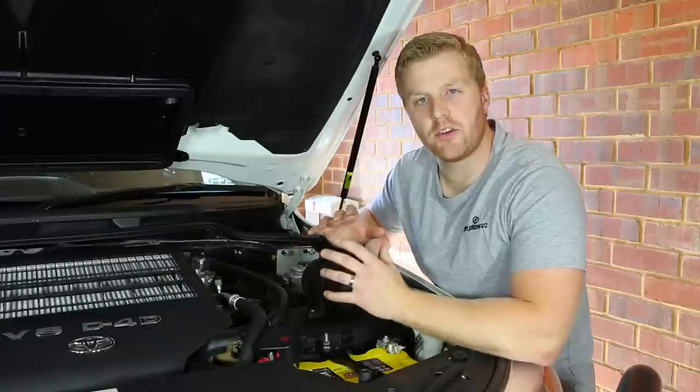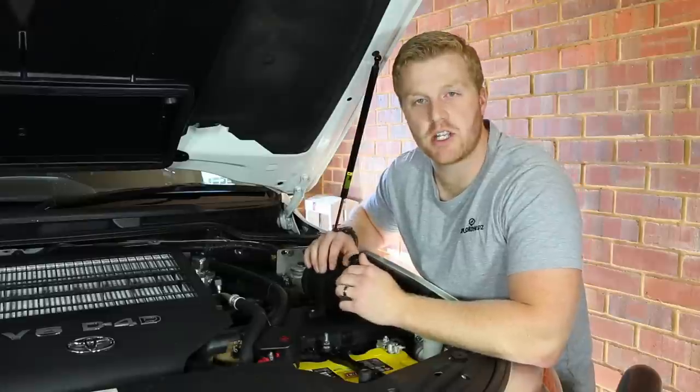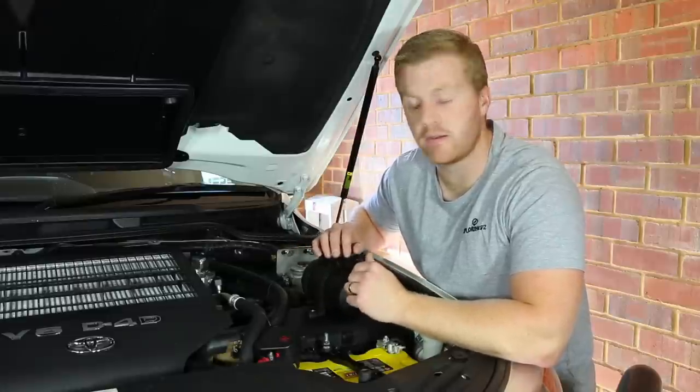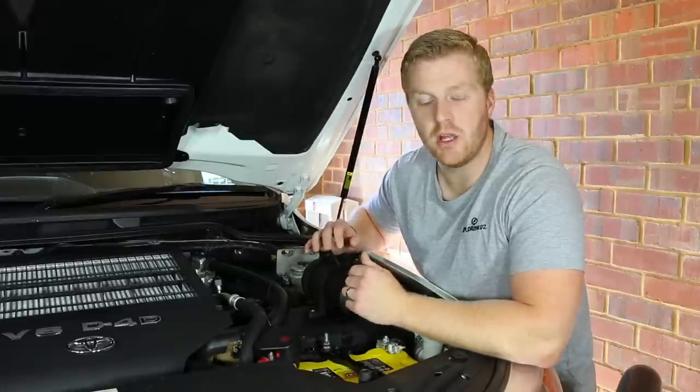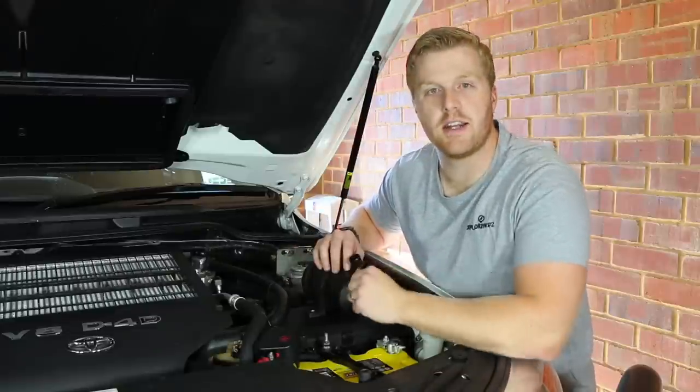I want to make it very clear that I'm not sponsored by any company in relation to this video. I'm not receiving any commission and I did purchase both of these catch cans myself at full retail price. So this will be a completely unbiased review and just my reasoning as to why I'm changing these catch cans today. Let's get straight into removing this HPD.